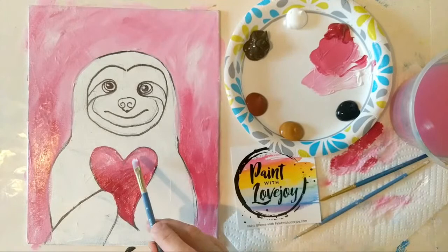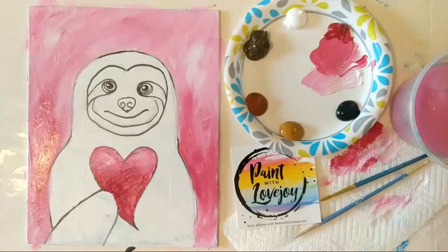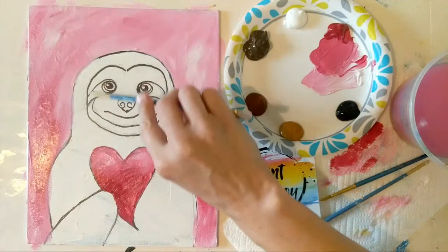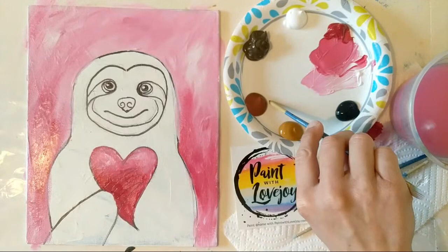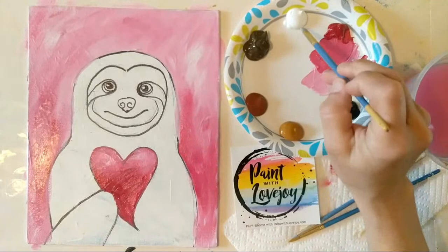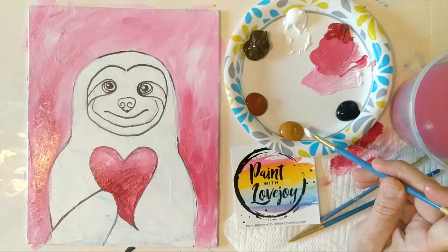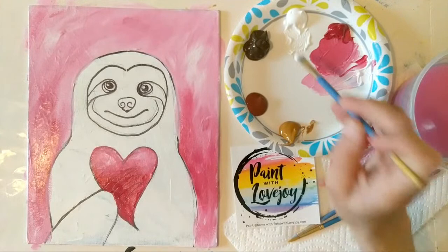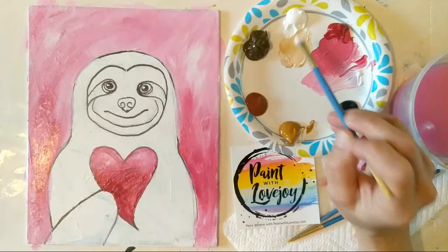I just took a little bit of white and did a highlight on the top of our heart. Now let's clean the brush really good and go into raw sienna and white for the face of our sloth. Even his little arm is going to be the lightest area, and then his body is going to be a little bit darker — we'll use burnt sienna and umber for his body, and raw sienna and white for his face, arm, and toes. The sloths come in a wide variety of shades, so if your shades are a little darker or lighter than what I'm using, that's totally okay.